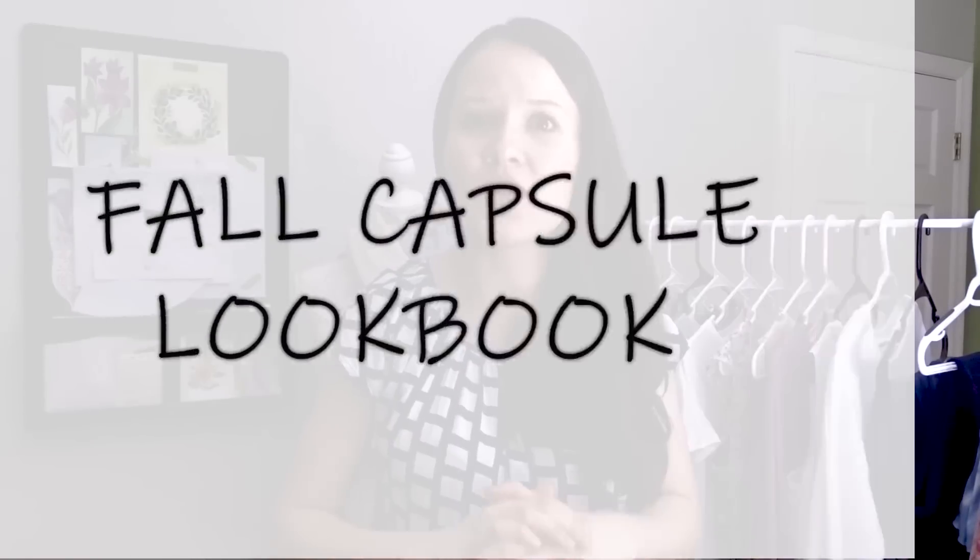My fall capsule wardrobe is finally done — and thank god, because I had some major disasters along the way, but that's for another video. In this video I've prepared a full lookbook of my handmade fall capsule wardrobe. We'll talk about useful styling tips, basic patterns needed to create your own handmade capsule wardrobe, and I hope this series inspires you to embark on your own journey.